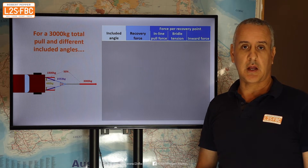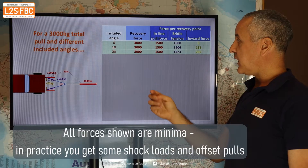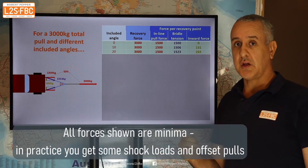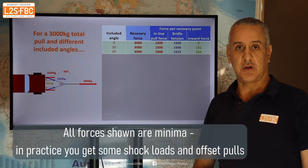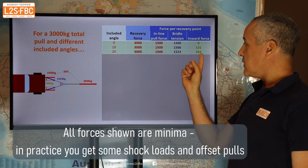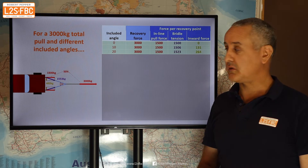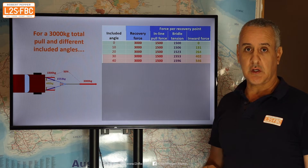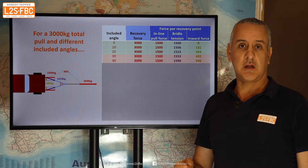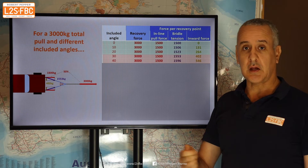So what included angles should you be looking at? At 10 degrees, the inward force for a 3,000 kilogram pull is just 131 kilograms — nothing to worry about, though 10 degrees requires very long straps, maybe six or seven meters. At 20 degrees, it's 264 kilograms — manageable. At 30 to 40 degrees, the inward forces build up to 400–500 kilograms. With shock loading and off-centre pulls, that's becoming quite significant.